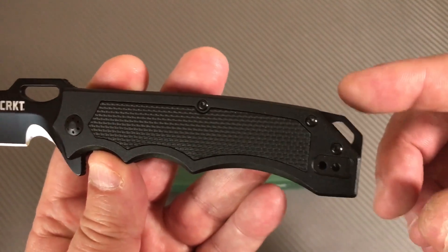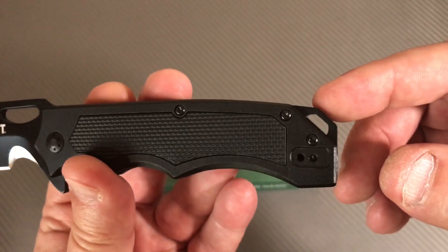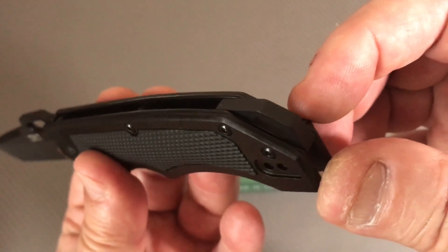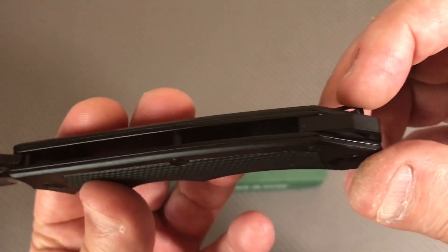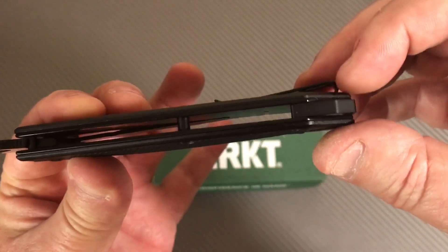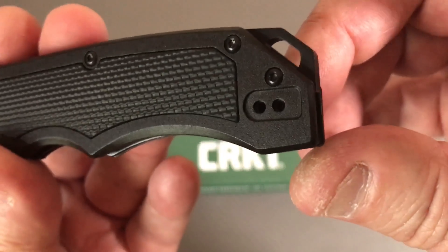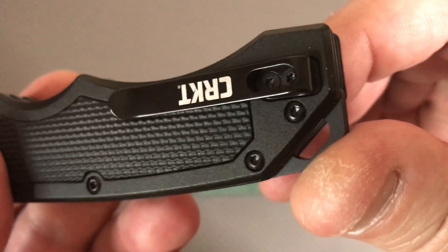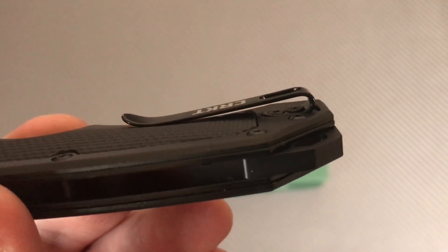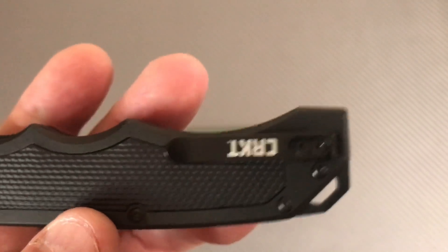You've got a lanyard hole out the back here, which is kind of nice - it's integrated as a back spacer as well. There's an open design with a standoff here, and then of course you've got this back spacer which is integrated with the lanyard. The pocket clip is not terribly big - pretty much a deep carry in my mind. Two screws holding it in place.